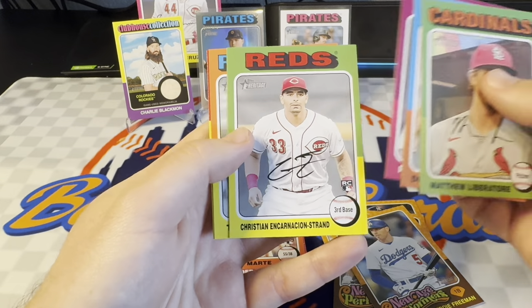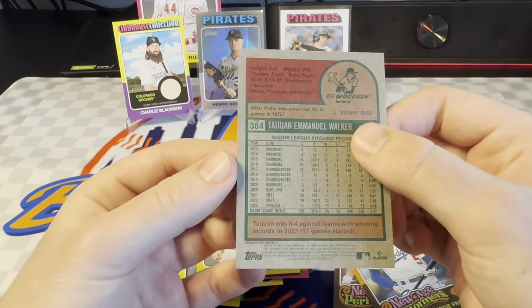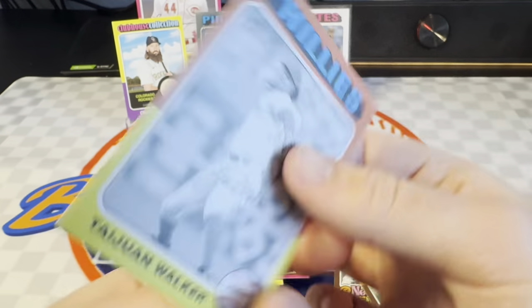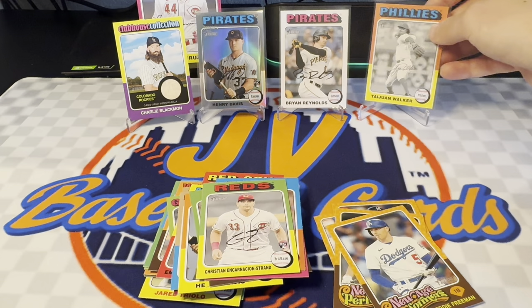Patrick Wisdom. There's an Incarnacion Strand — he's a good one. So here we go. Here's a Tywon Walker. On the back, Jason DeLay. I think this is a black and white parallel. Yeah, so you can see above the number there — B and W. It's going to be a black and white. Pretty cool. I don't know how rare those are. I don't think they're too crazy — I remember pulling one or two of those in the past.